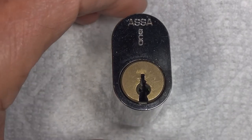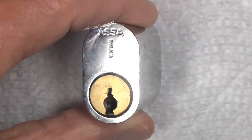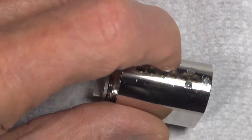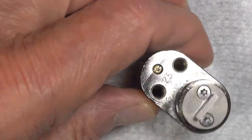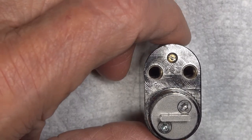This is an ASSA Abloy CLIQ cylinder — CLIQ. I don't know what that stands for, but we call it CLIQ. This is a European oval format. They're available in key and knob, mortise, everything else from ASSA Abloy. You can see we've got six pins on the top, drill protection. ASSA Abloy also makes CLIQ in Abloy, Multilock, and Medical.